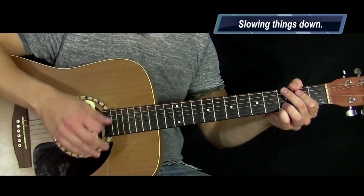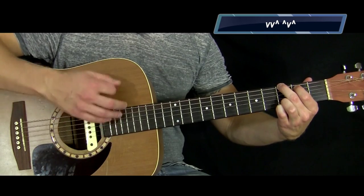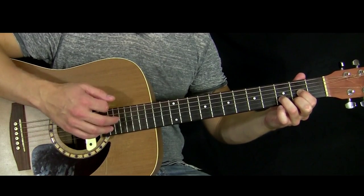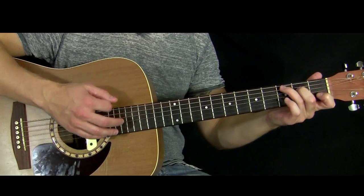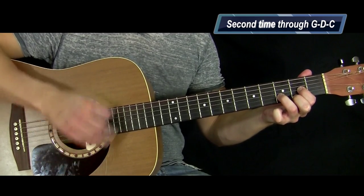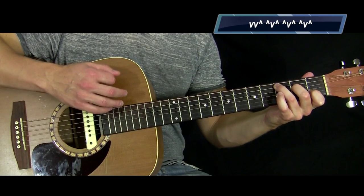Alright, if I was going too fast, let me slow it down a little more. Start on that G chord and strum the pattern really slow: Down, down, up — up, down, up. Switch to the D — same thing: Down, down, up — up, down, up. Switch to the E minor — same pattern: Down, down, up — up, down, up. Then to the C: Down, down, up — up, down, up. And then straight to D again.